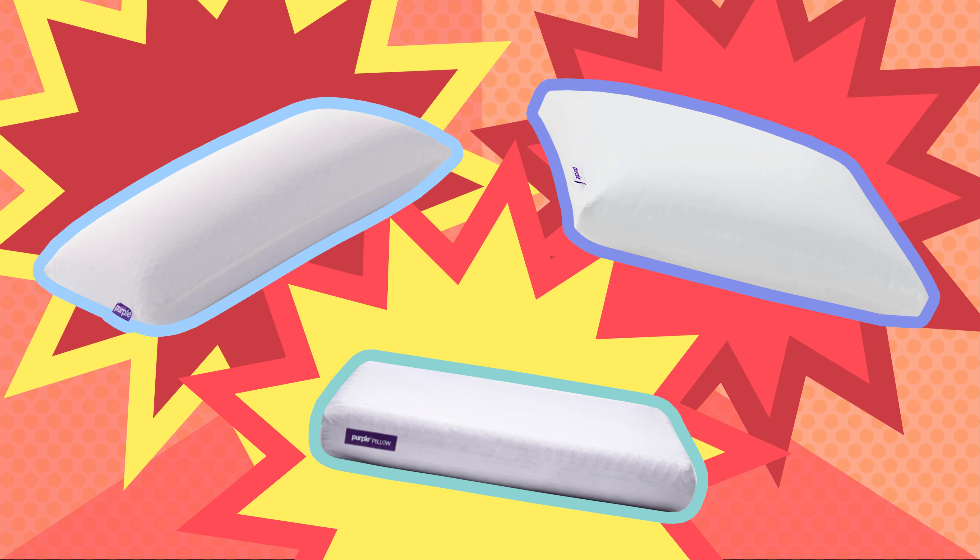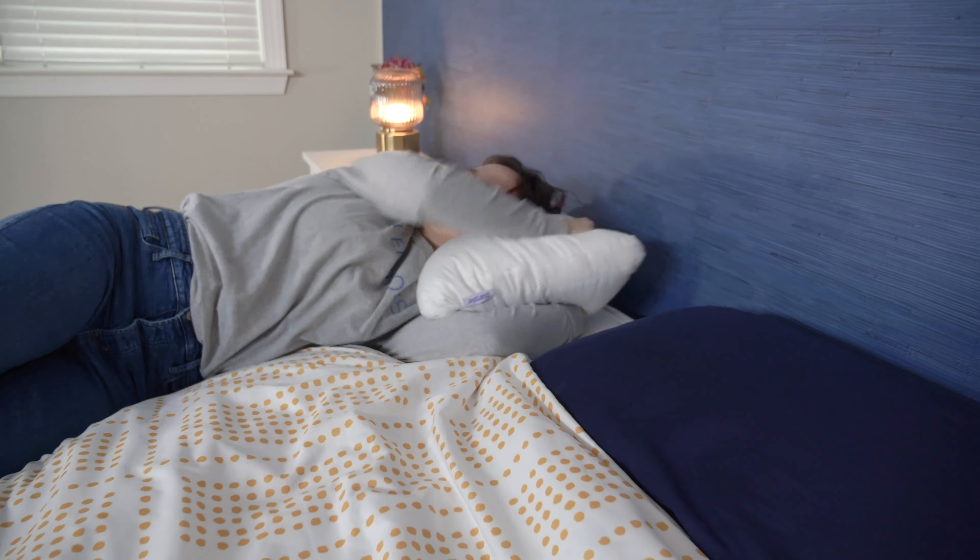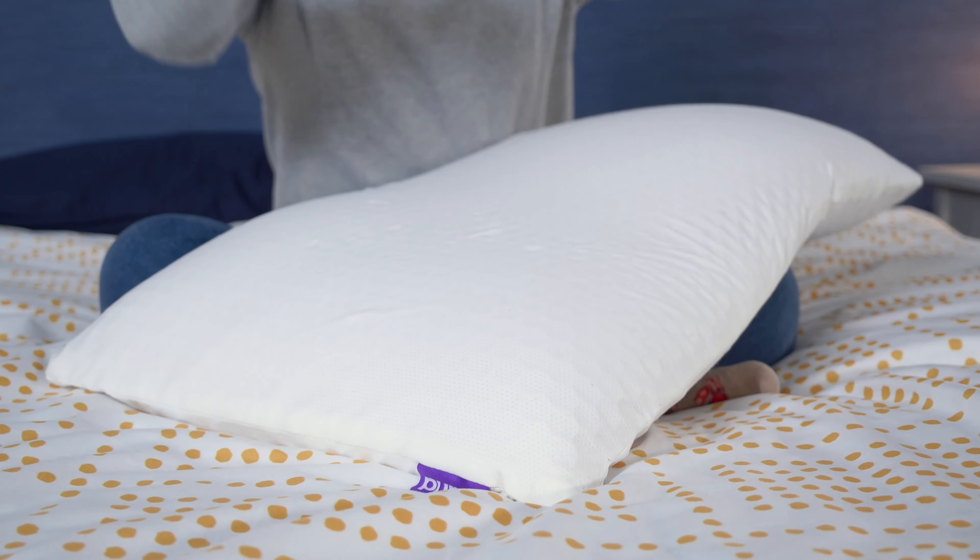Howdy there, it's Amelia from Sleepopolis and today I'm putting three pillows head to head to head in a Purple Pillow Showdown. I'm a certified sleep science coach and I review sleep products for a living, so I'm here to give you the lowdown on all these pillows.